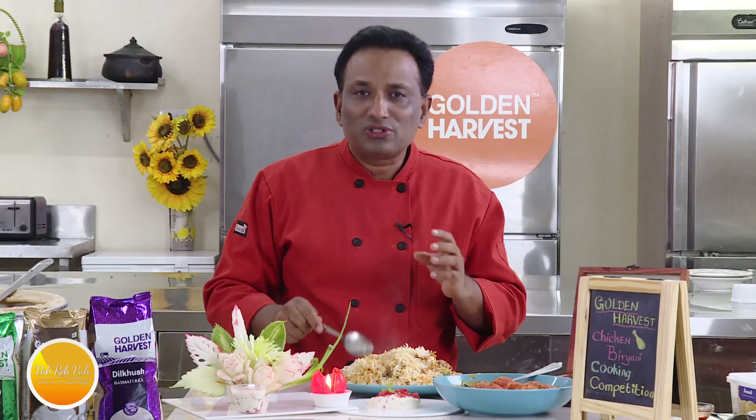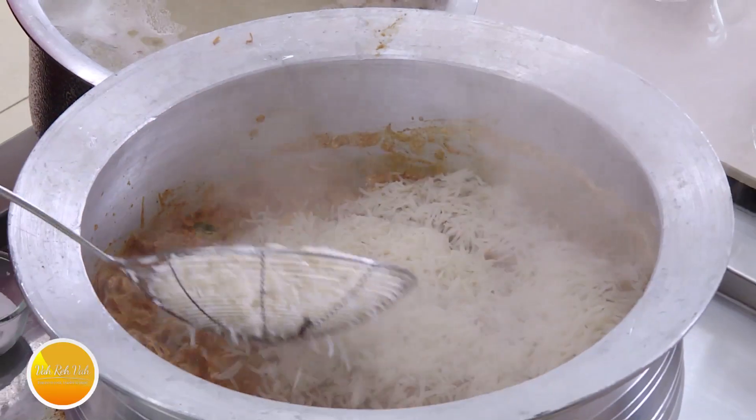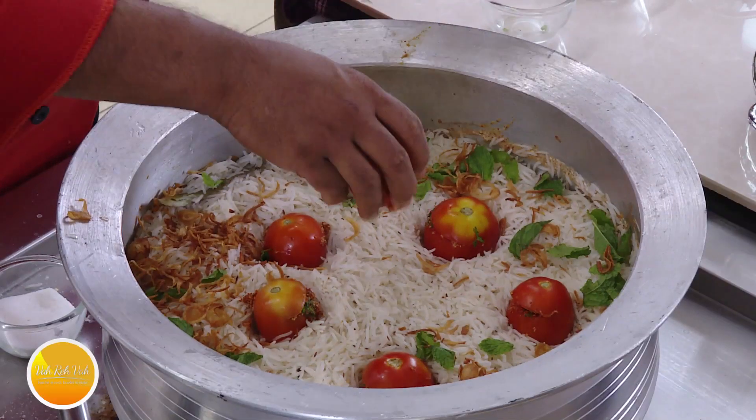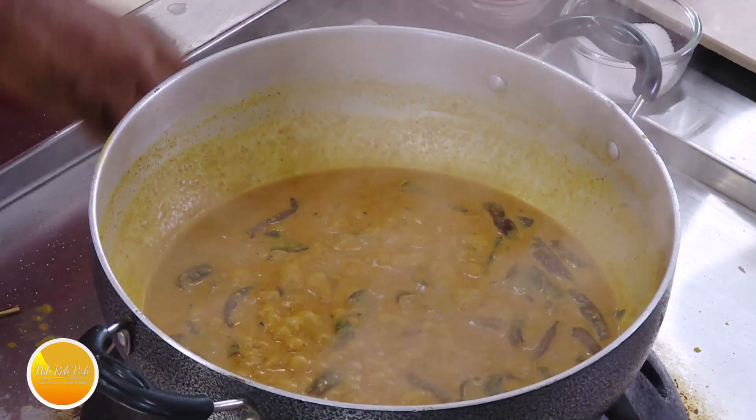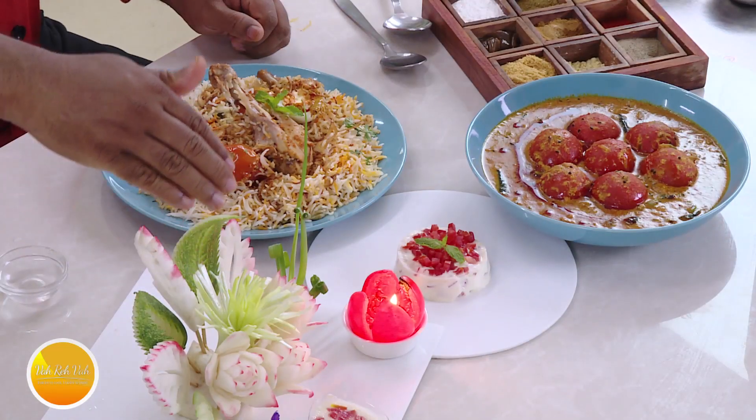Really loves the biryani — chicken legs and all that. Put them in the center, sprinkle the rice like this. The raw tomatoes are on the top. I'm going to take these punched tomatoes and make them into salan — one of the best biryani rice. Look at this beautiful carving.